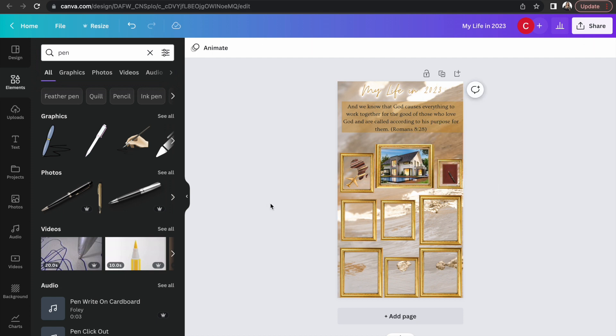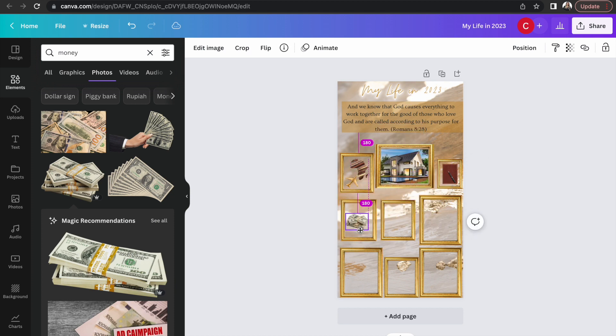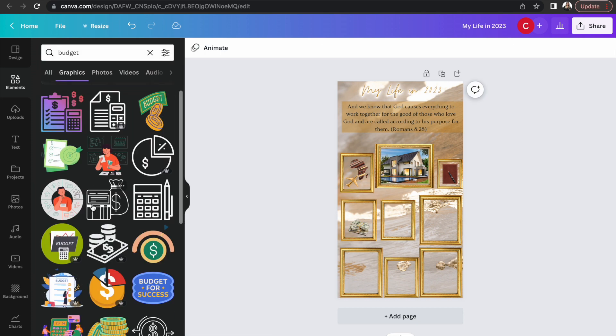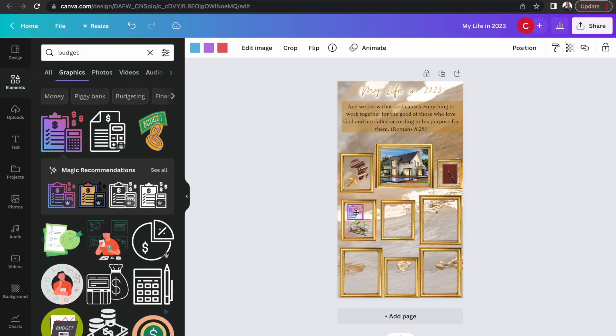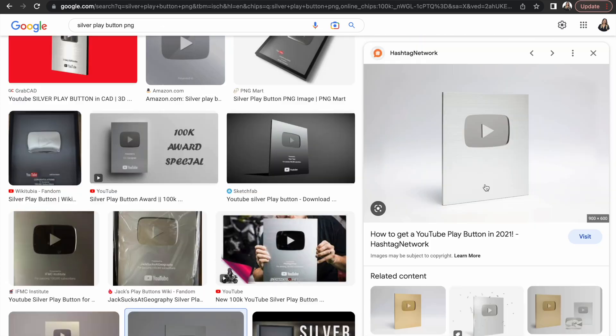I'm going to grab some money because I want our finances to be in order. I also got a little calculator because budgeting is key — I don't just want to have resources, I want to make sure I'm spending the resources I have well and appropriately. So I have my little calculator there.